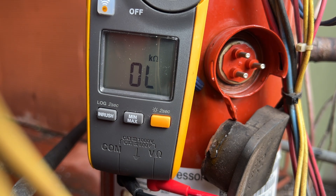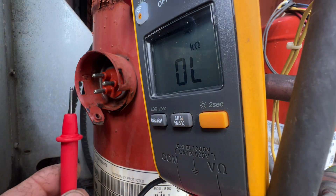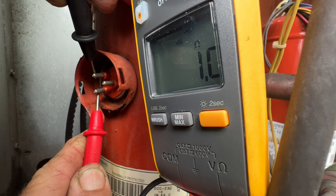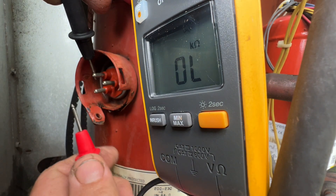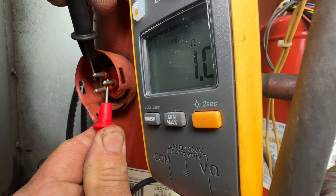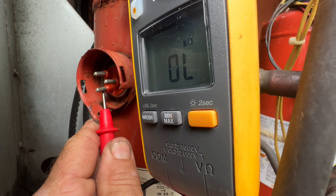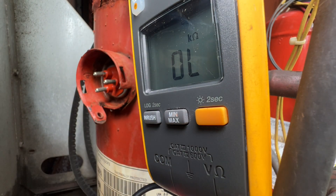Let's check the other one. This one's a little tighter to get in there and film. This is also a different size compressor — it's the smaller one, the three and a half ton. All right, they all pull equally. We'll do it to ground — nothing. So this is good news so far.